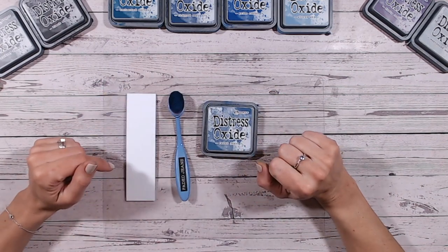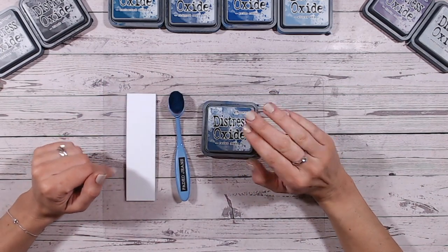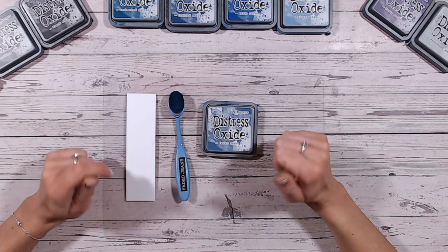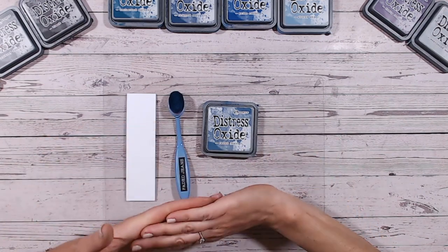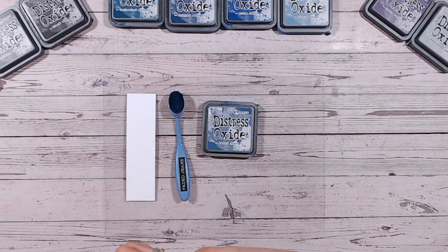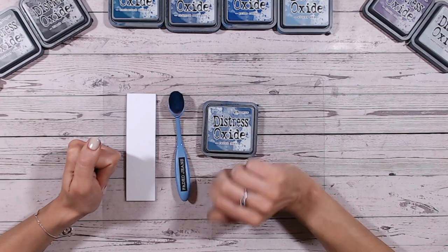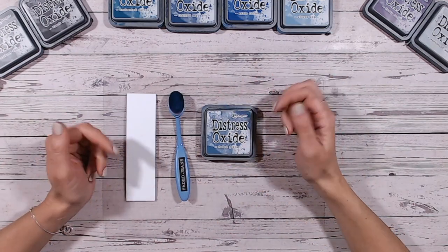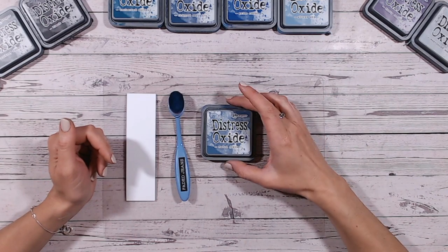We're getting towards around about 20 videos up already within the playlist on my channel, so I'd love it if you could give me a subscribe, go and check out the playlist, and definitely comment and thumbs up on the videos you really like. And then I can keep doing this all the way through till we get through every single colour, and then who knows, maybe I'll have to move on to the inks or something else.